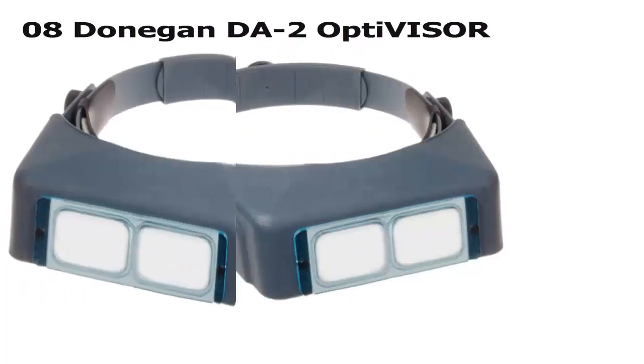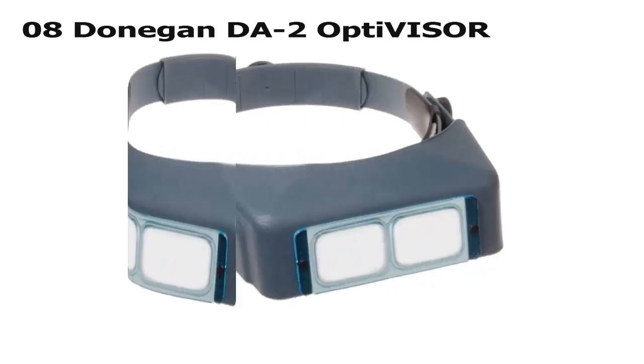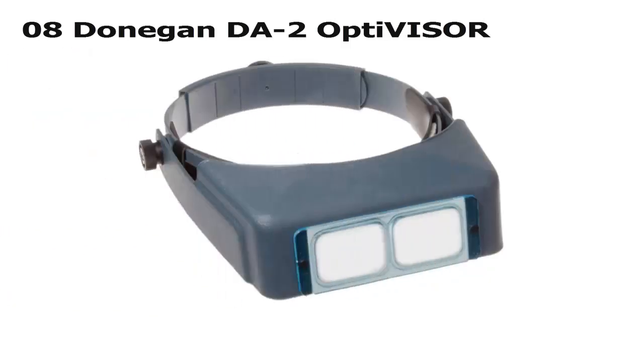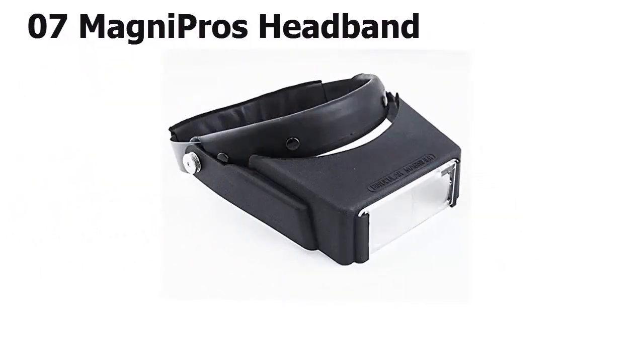Coming in at number 8 on our list, if you require a specific power or focal length, the Donegan Opti-Visor could be the perfect choice. Instead of a multi-pack, you can select exactly the lens that will fit your purposes, from 1.5x to 3.5x. You can also purchase just the headband with no lens plate. The visor tilts out of the way and it's made in America; however, the model numbers can be confusing.